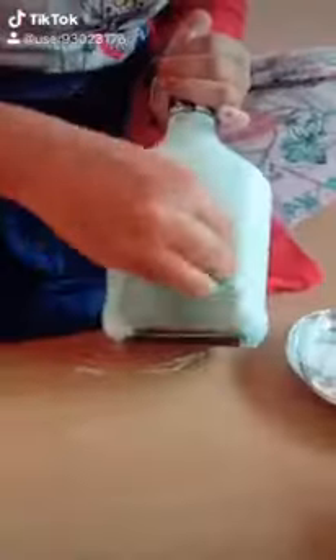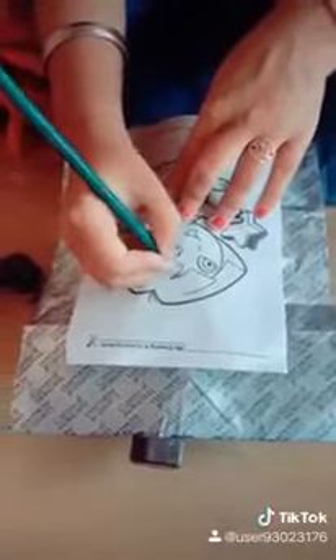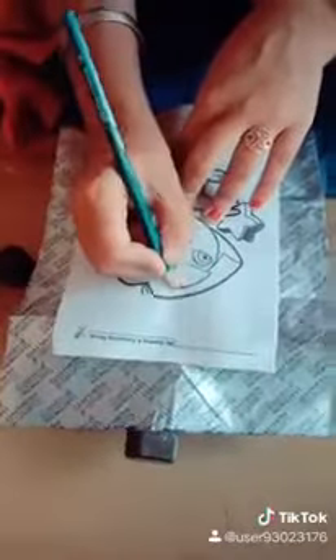I'm going to paint a sponge in the bottle. I'm going to paint a bottle here, then I'd paint a bottle here. Then I'm going to paint a bottle here. I can paint a bottle like this. I don't have to paint it.